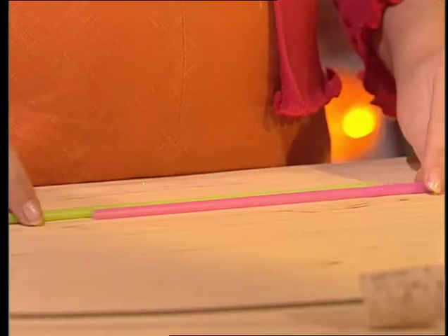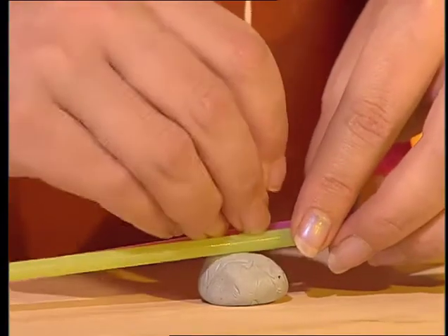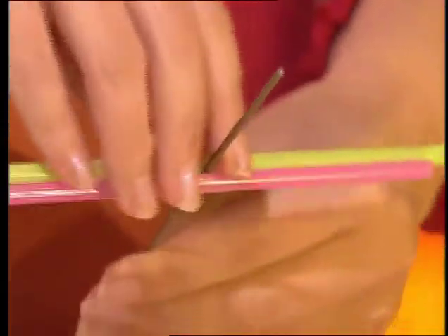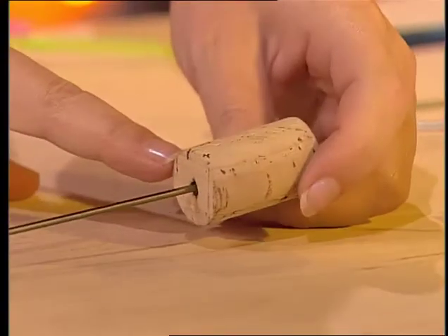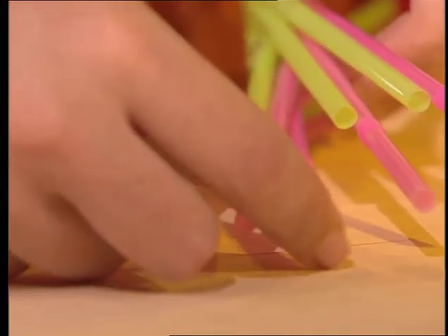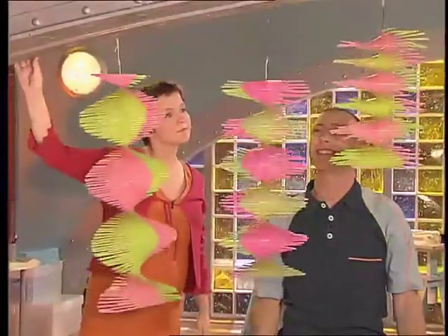It looks like that ping pong ball is rolling up the mobile — it's not, of course. It's actually glued in place. My favourite spirals are these, made from lots of drinking straws in two different colours. Overlap them in pairs, bend the ends out, and tape them together in the middle. Use a cocktail stick to make a hole through the tape, then thread the straws onto some coat hanger wire. You'll need to get some help to straighten out the coat hanger, and keep a cork on the end in case it's sharp. Spread out the pairs of straws to make the spiral, then glue them in place. The more you fan the straws, the tighter your spiral mobile will be. Magic.